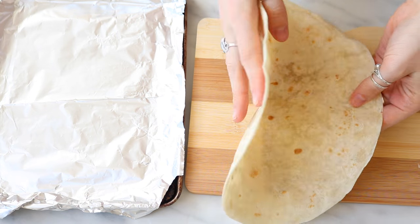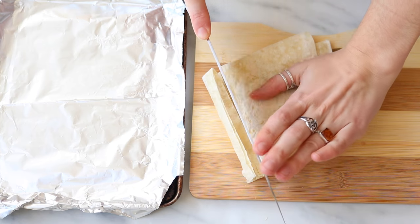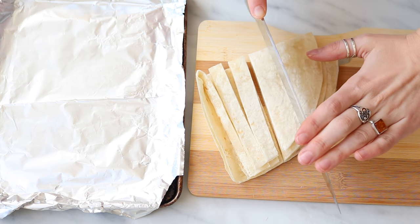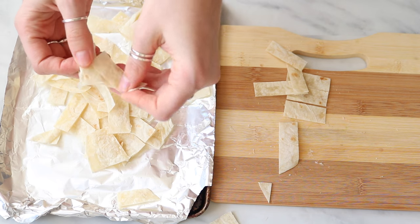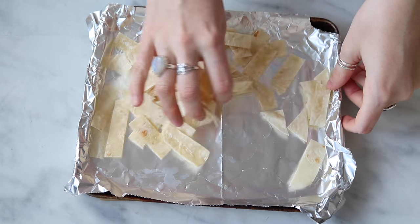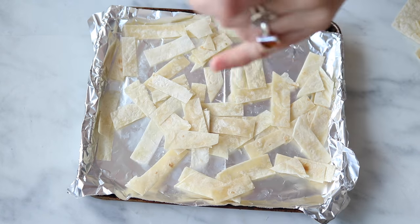This taco salad is super easy. First, make the tortilla strips: take a tortilla, cut it into strips, and put them on a baking sheet. I did this in my toaster oven, but you could use a regular oven. Drizzle on some olive oil, sprinkle on a little sea salt, and toast them until they're crispy.